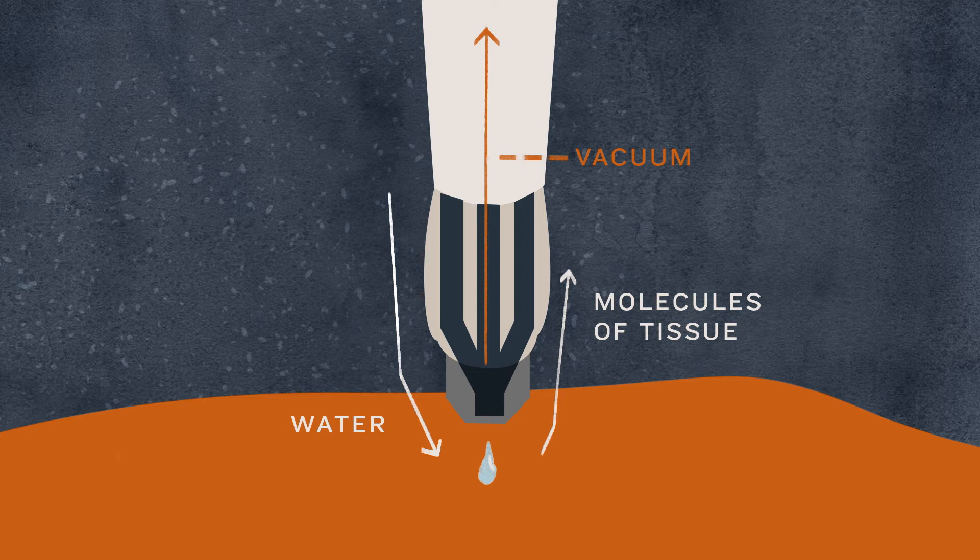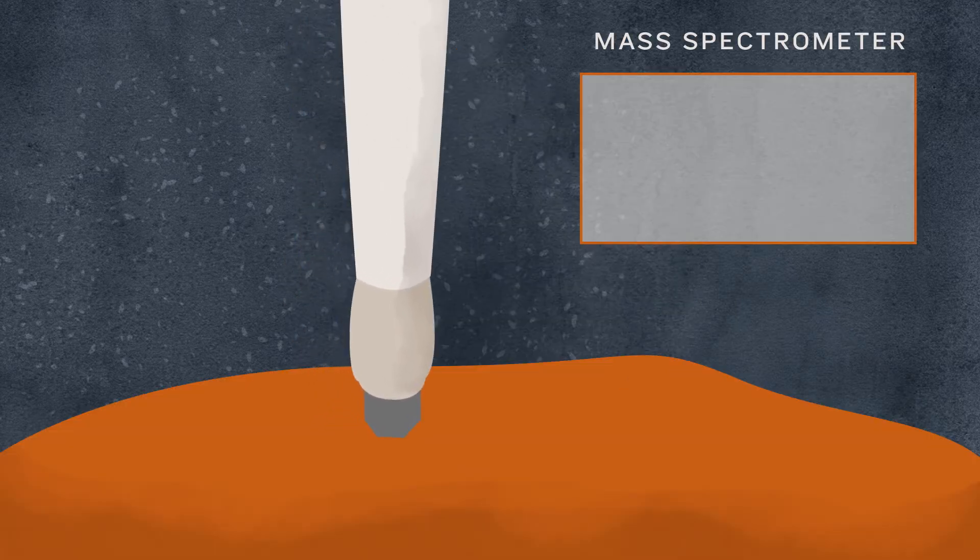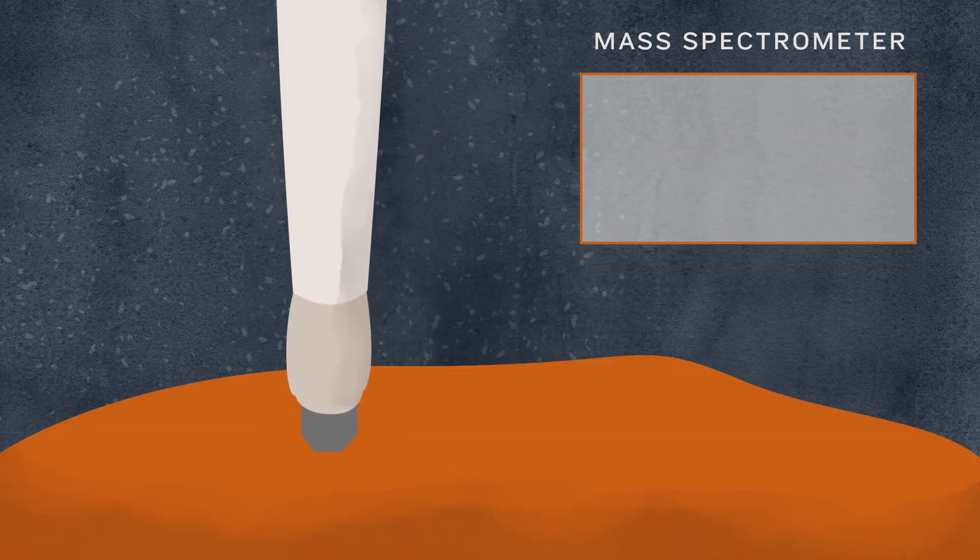There's an additional chaser water droplet applied to help keep the lines clean. In 10 seconds, a surgeon can know either that the margin is positive and they need to continue taking tissue, or that the margin is negative and they can finish the surgery.